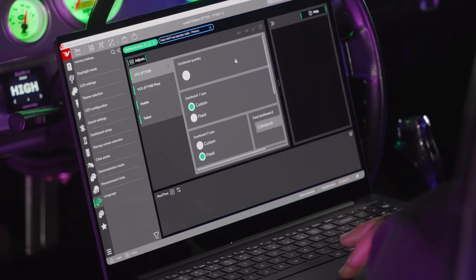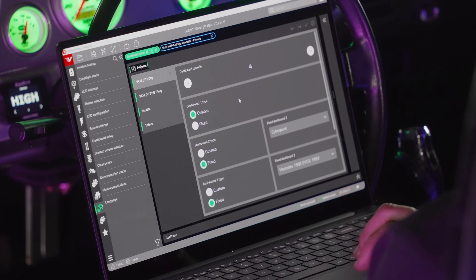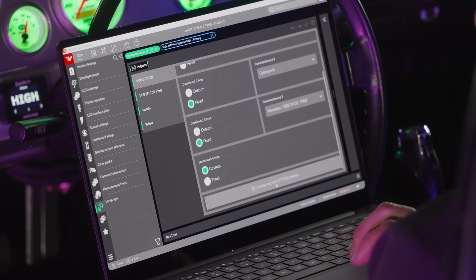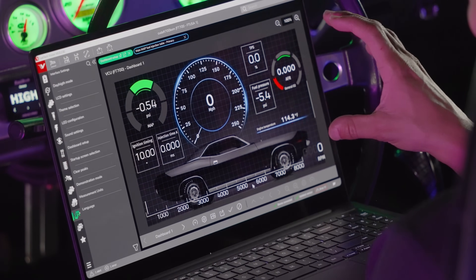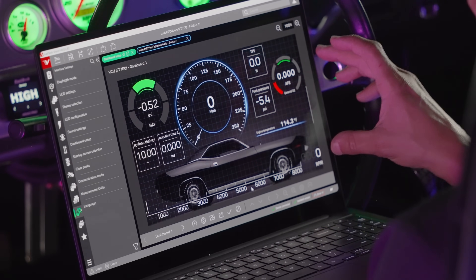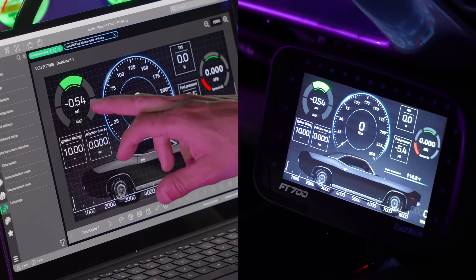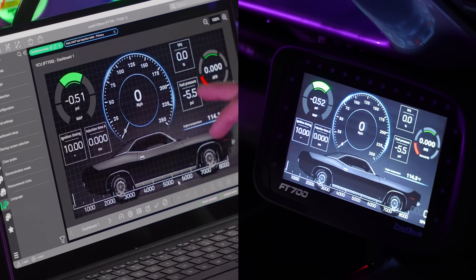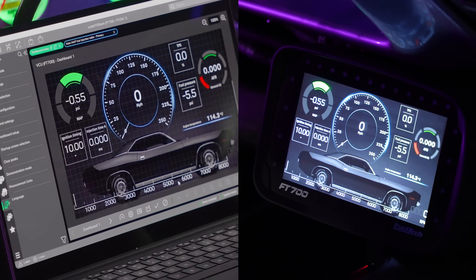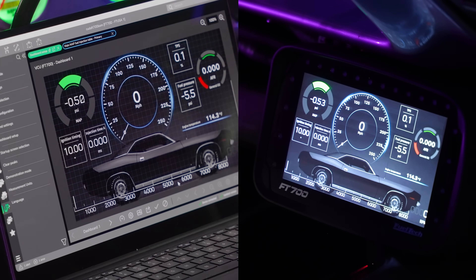Let me go into the dashboard setup — Interface Settings, then Dashboard Setup. I'll make it larger so we can see. As I'm doing the dashboard setup, it's still live, so I can see manifold pressure, absolute pressure sensor, fuel pressure, and engine temperature updating in real time. It's pretty cool because you can see the gauges working as you make changes.